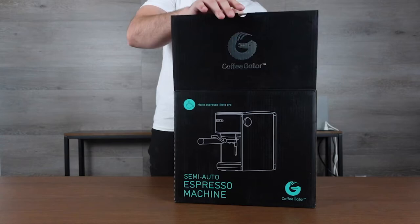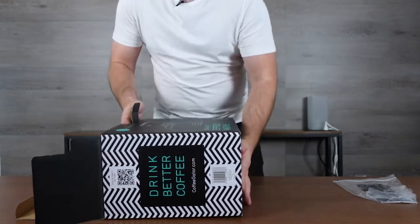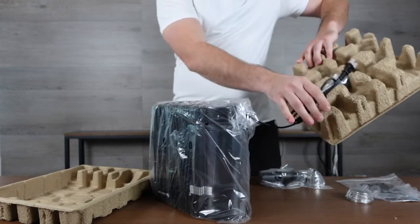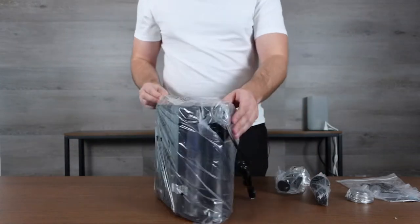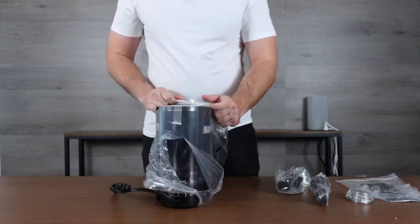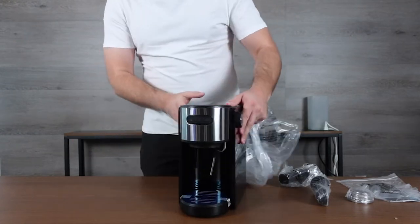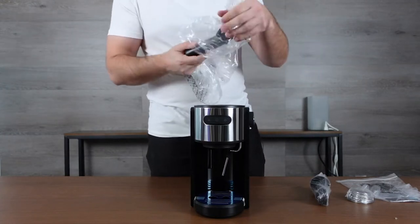Let's go ahead and unbox this and take a look at how big it is and what components come with it. There's a little manual and then pulling it out from the bottom — there we go. We have our plug-in in the back, a coffee scoop, and some pieces. Now pulling out the plastic — it's a nice black design. I'm so used to espresso makers always being chrome, so it's nice to have a slightly different color. It does have a bit of a chrome face, though it is mostly just plastic all the way around.